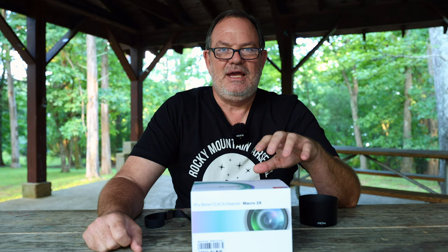This lens is apochromatic APO, which is supposed to reduce or maybe even eliminate chromatic aberration, so that's going to be really interesting. This lens is available in Nikon Z, Canon R, Sony E, and L mount, so you can even get one of these for your Leica if you like. But I'm going to be testing the Sony version. It's a beautiful lens.